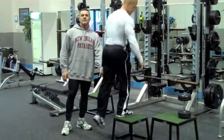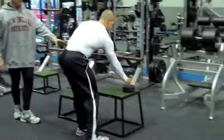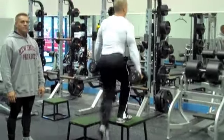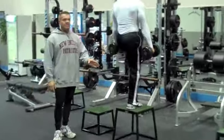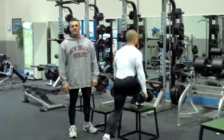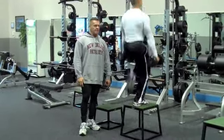You go right from the reach into the step up — same leg. Boom. Continuous tension, tension stays right on the leg. You want to walk out at the top, give a little knee extension flex at the top.